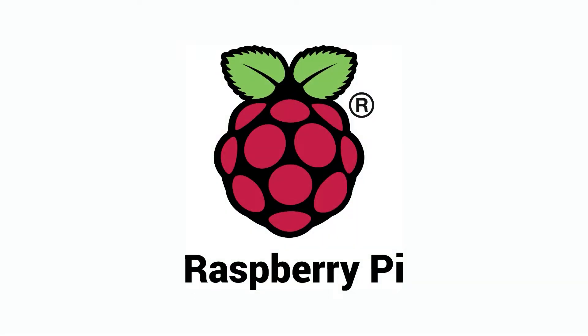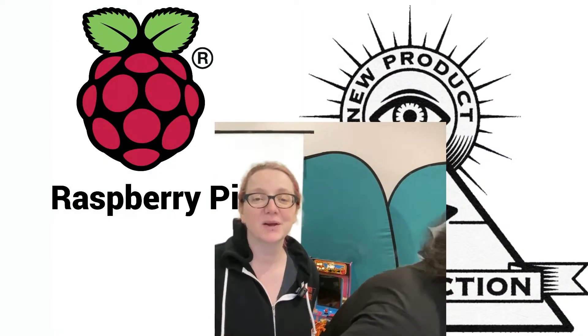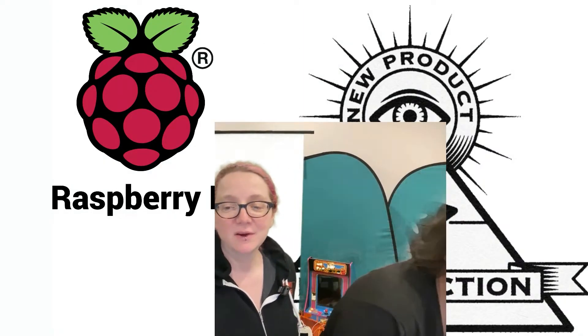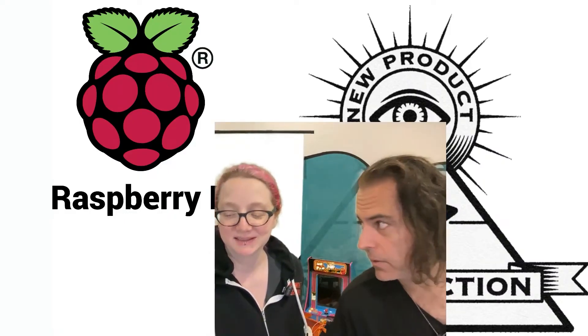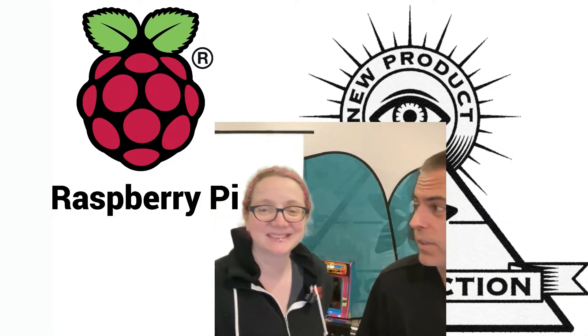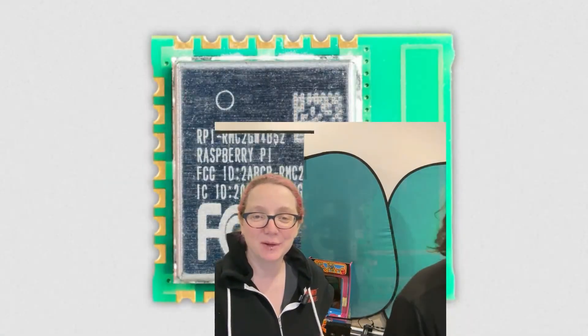This week we're looking at Raspberry Pi products. Notice the green screen is not behind us. This week is Raspberry Pi.